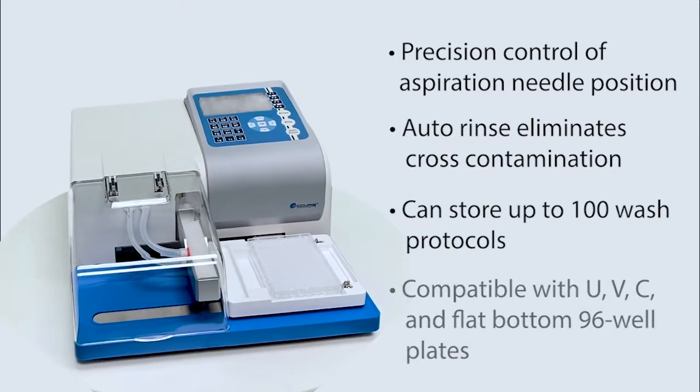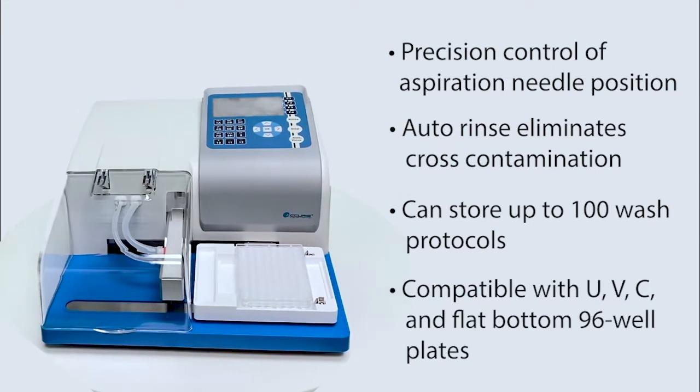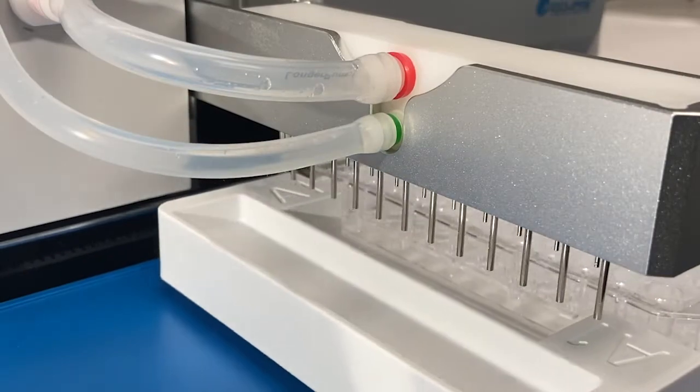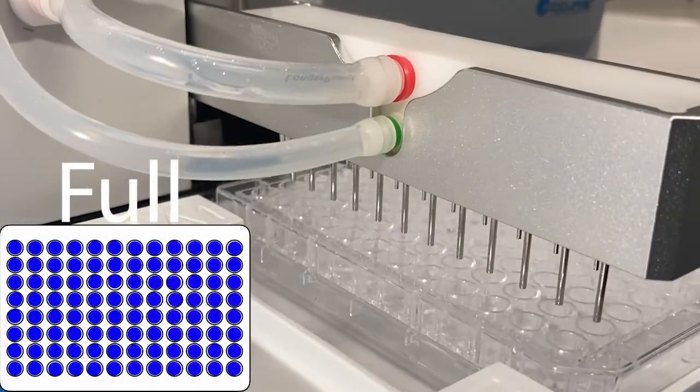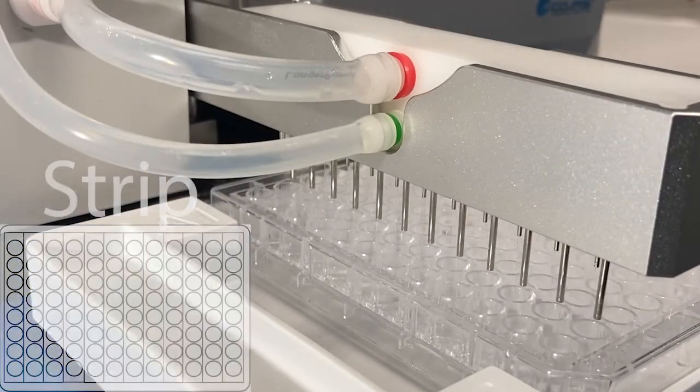The SmartWasher 96 is compatible with U, V, C, and flat bottom 96-well plates. Flexible programming allows for precision washing of partial plates, full plates, or strip plates, with controlled dispensing from three different bottle sources.